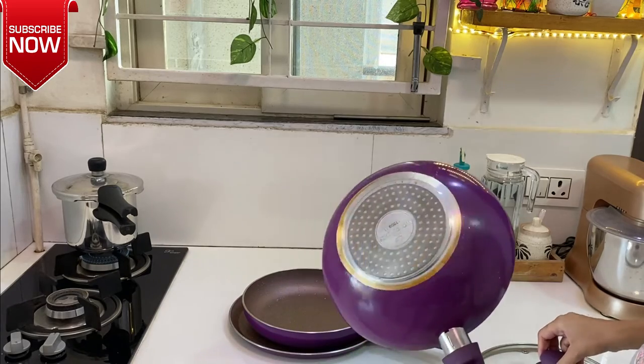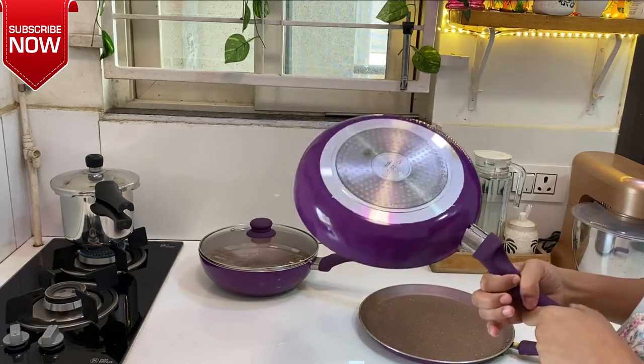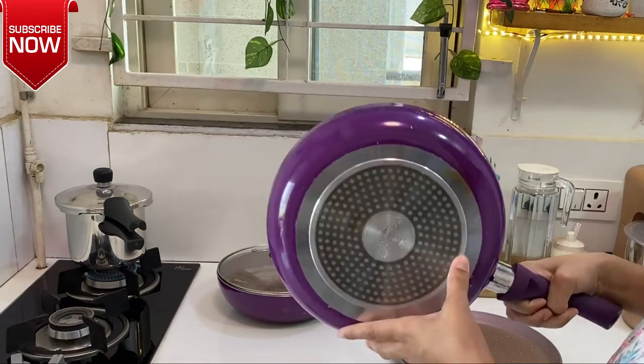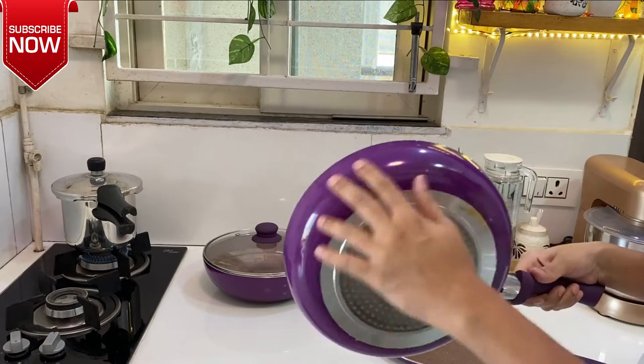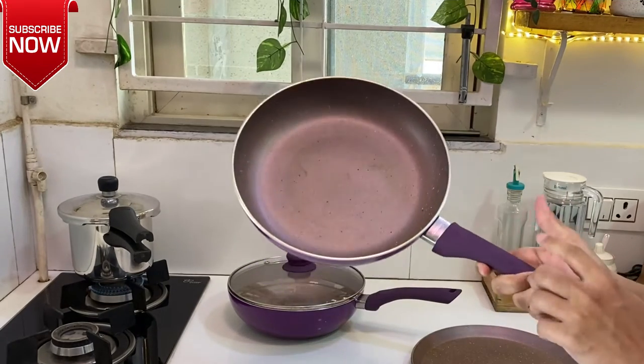This is the fryer pan. It also has induction-based compatibility. It is very intact. The handle is very sturdy, it has a rubber grip, and it is very smooth to handle.